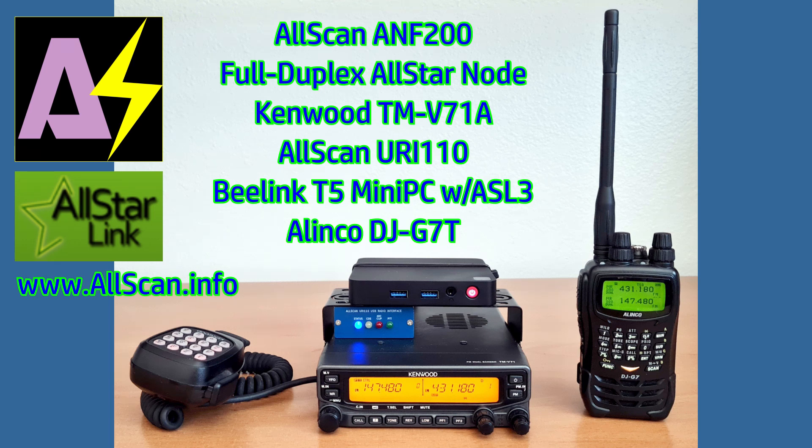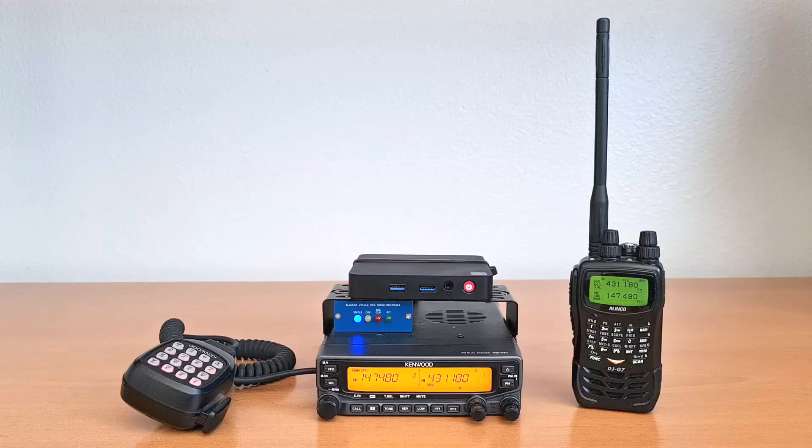This is a quick demo of an Allscan ANF200 full duplex All-Star node built using a Kenwood TMV71A mobile radio, an Allscan URI-110 USB radio interface, and a B-Link T5 mini PC running ASL3.